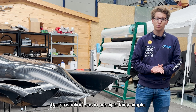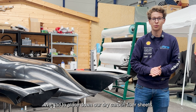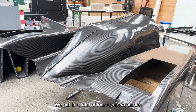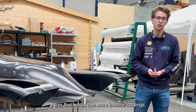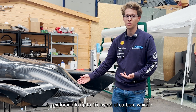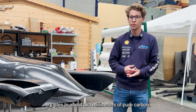With the production it was in principle fairly simple. We had to place down our dry carbon fiber sheets onto the mold. We put in a total of four layers of carbon for the main layup, but we also reinforced some areas that would see more intense loadings. These areas include the shark fin slot over here, which is reinforced up to ten layers of carbon, which equates to about two millimeters of pure carbon.